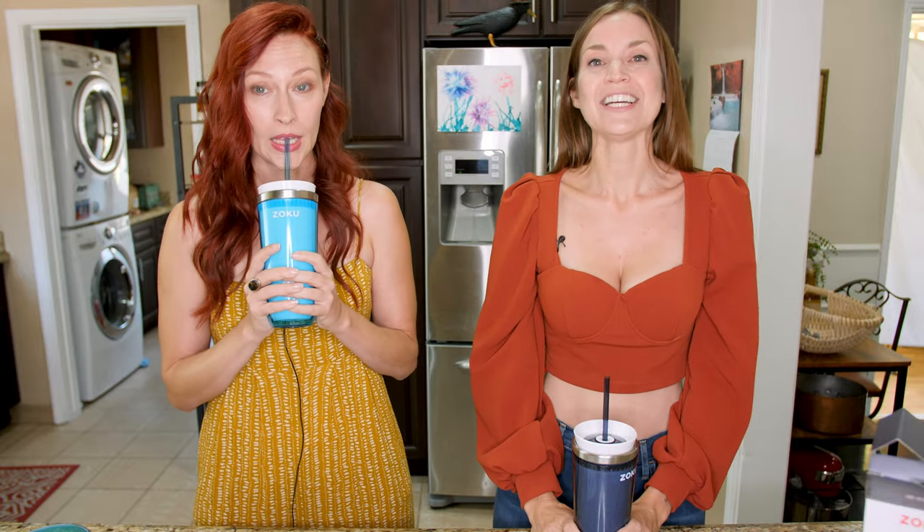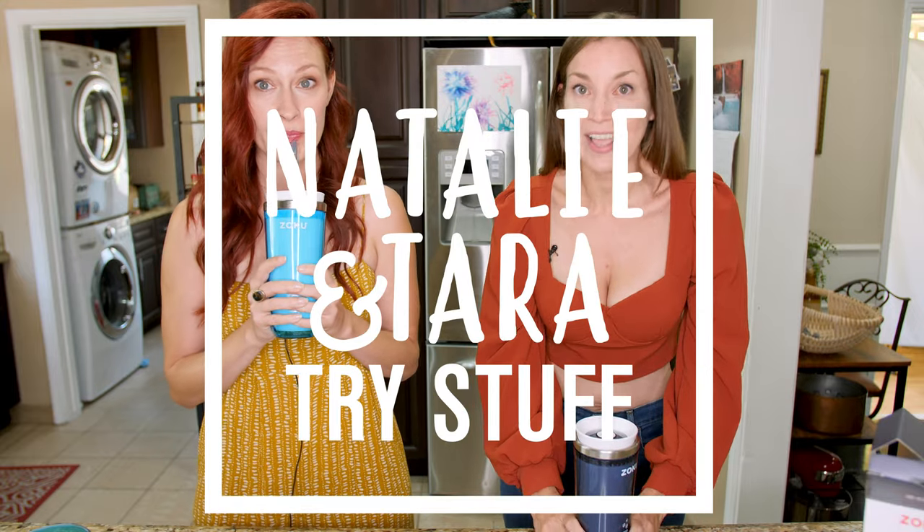And so far, so goodzies. All right. I'm Tara. I'm Natalie. And this was Natalie and Tara Try Stuff. Don't forget to hit the bell. Check out those other videos. Bye!